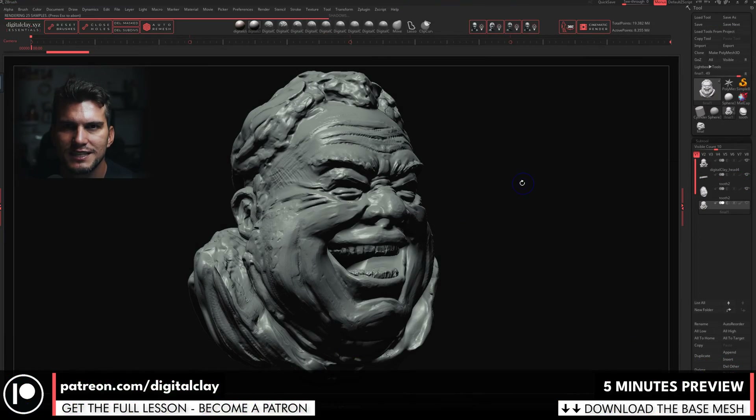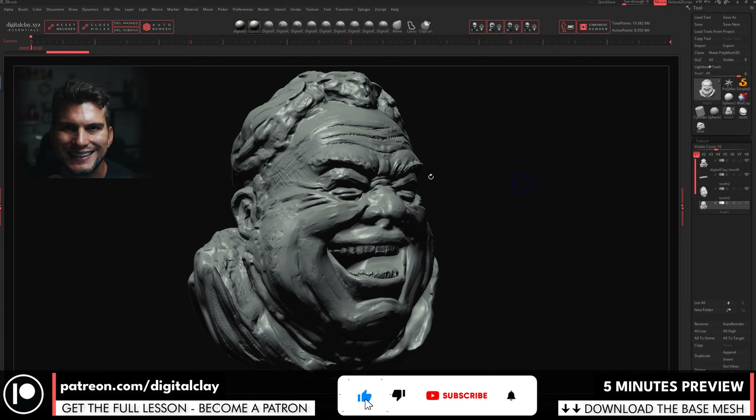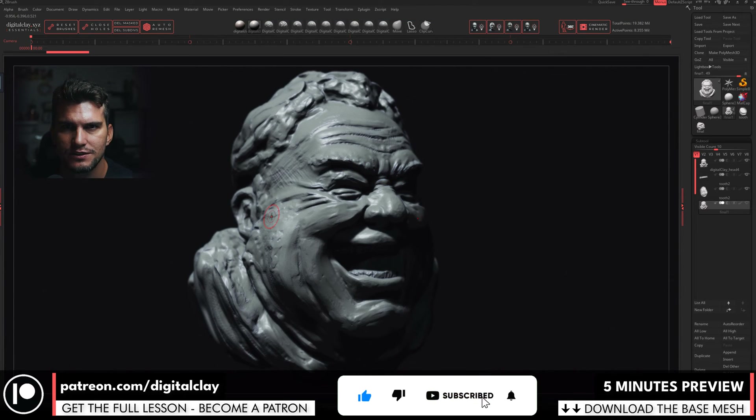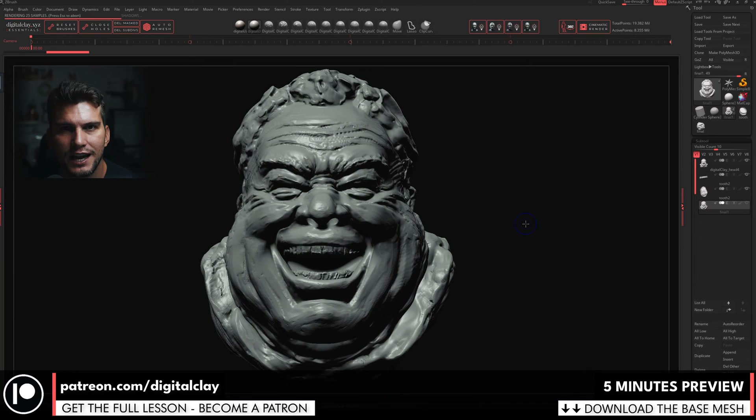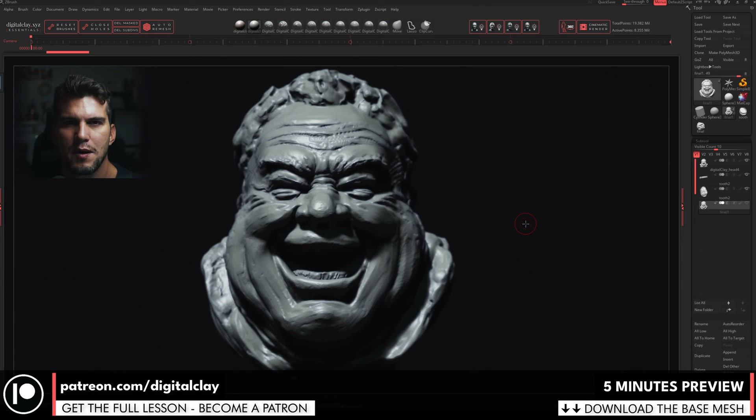If you enjoy this channel, please click subscribe, click like, enable all notifications, write a comment, and go to patreon.com/digitalclay to become one of my patrons — updated monthly with step-by-step sculpting lessons. Every little bit of help is massively appreciated. Remember: keep it fun, keep it fluid, keep it crazy, and keep sculpting!